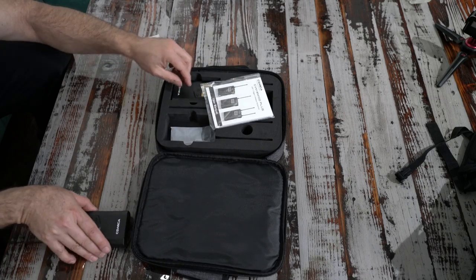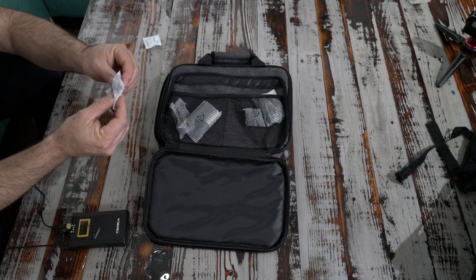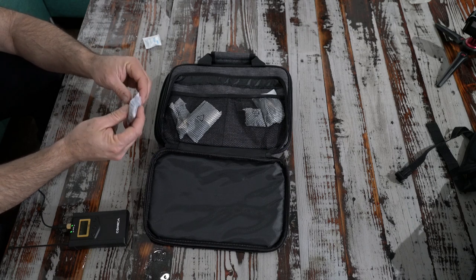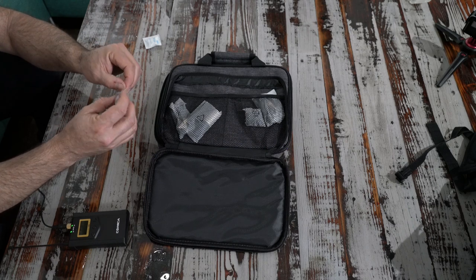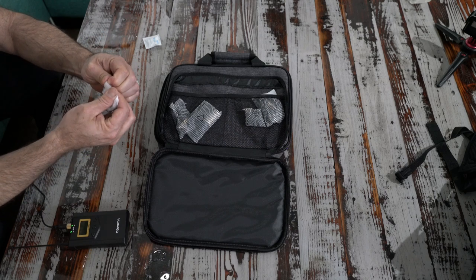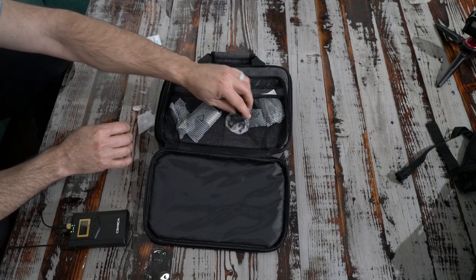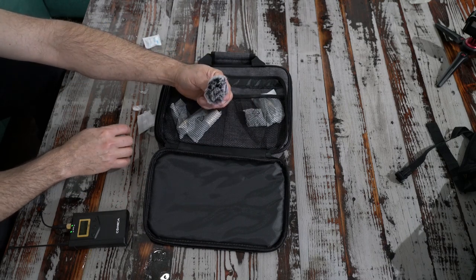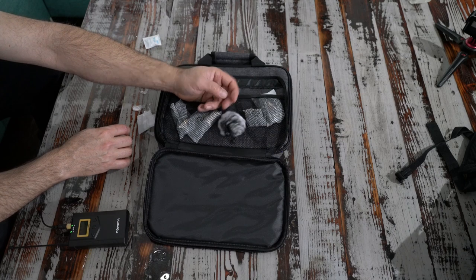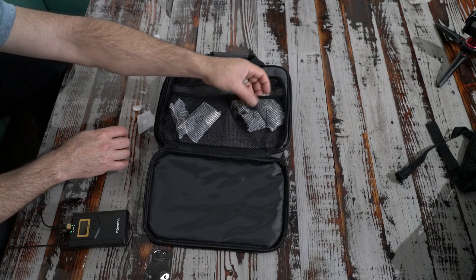Here's the manual for it — it has this pocket that flips out. And in here there is a dead cat, or a dead mouse. In this case I guess it would be like a very small dead baby mouse that you can put over the microphone. It did expand a lot when I pulled it out of the bag. This goes on the lav, so really pretty useful for wind reduction.